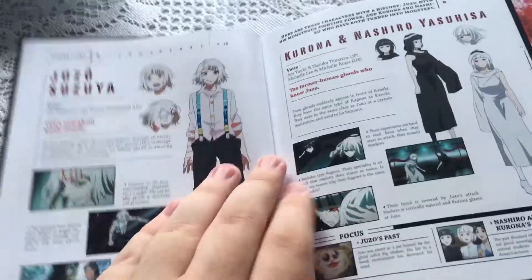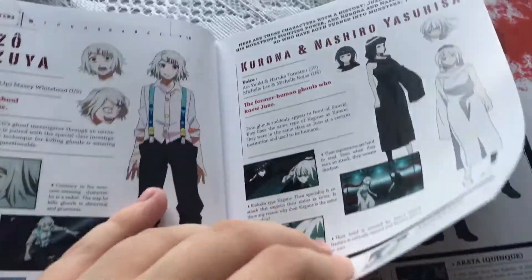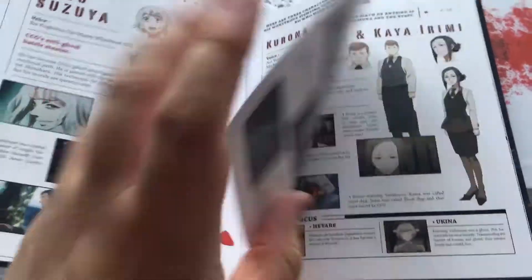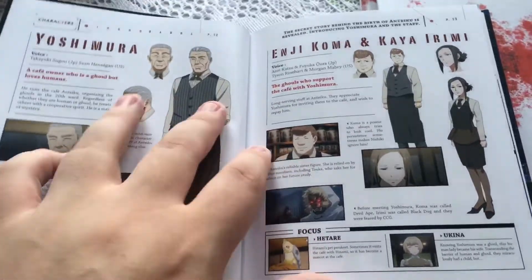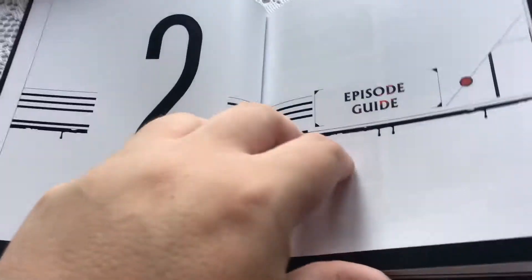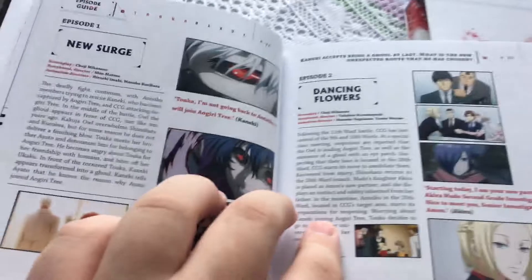We've also got some Juzo, Korona and Nashi, Yoshimura, Koma Rinke — yeah, so you've got this lovely art book and it goes into an episode guide just talking you through the actual episodes themselves.